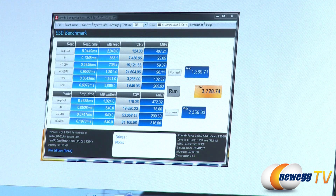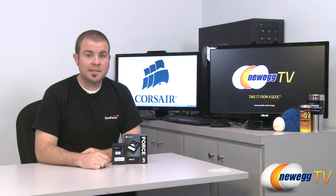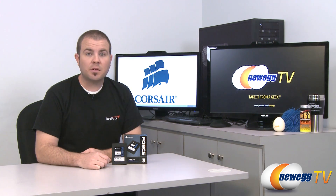Those are our results for the Corsair Force 3. That's going to wrap it up for today's video. This has been the Corsair Force 3 120 gigabyte SSD featuring the Sandforce SF2281 controller. I'm Paul with Newegg TV. If you enjoyed today's video, please head over to our Newegg YouTube channel and don't forget to subscribe. Thank you for watching, and we'll see you next time.